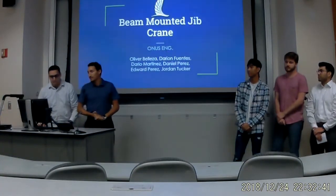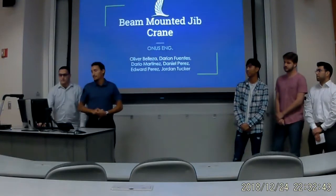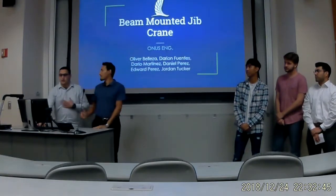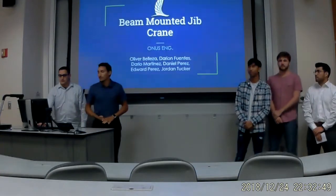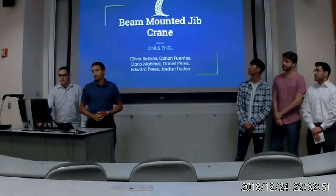Good afternoon everybody. We are Onus Engineering. My name is Daniel Perez — Daniel, Oliver, Jordan, Everett. Our capstone project is on a beam-mounted jib crane.